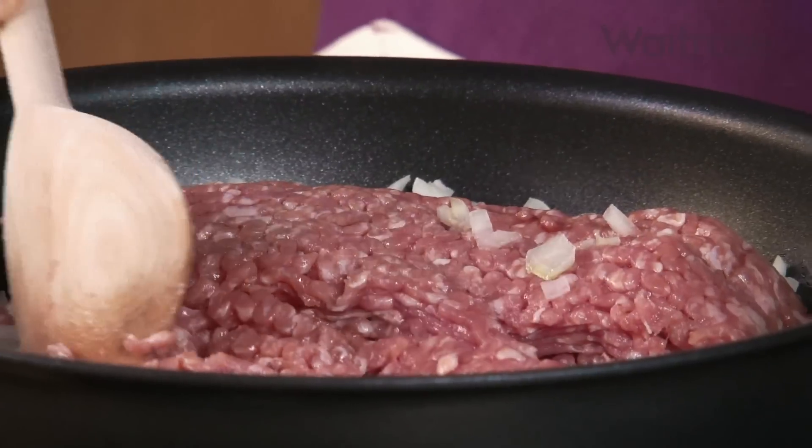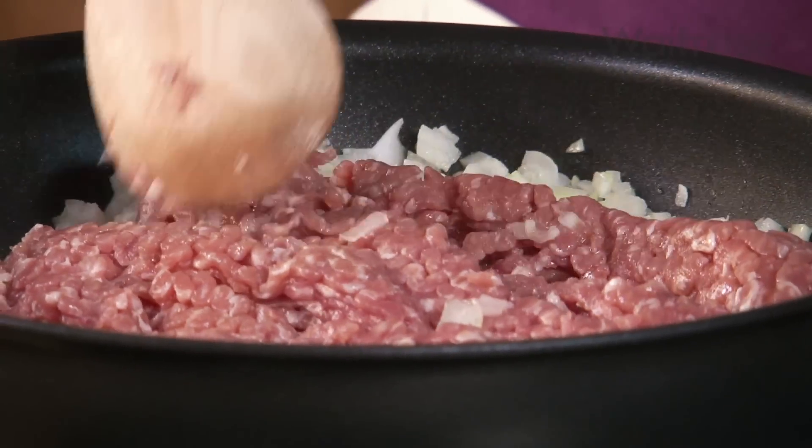As this cooks away, it's going to pick up a little bit of colour, and it'll be ready when it's opaque.